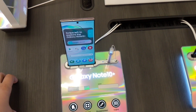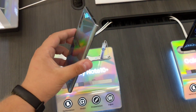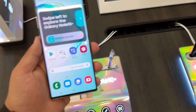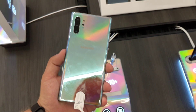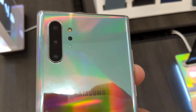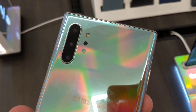Hello guys, welcome back to another video. Today I just got my hands on the new Samsung Galaxy Note 10 Plus. I'm on a Samsung stand right now, just wanted to show you this new Note device. We have triple cameras on the back with a dedicated depth sensor and a dedicated mic for audio focus.